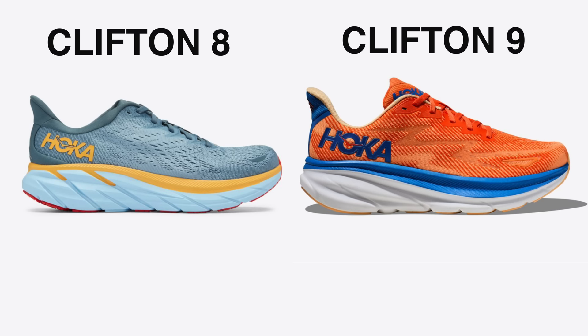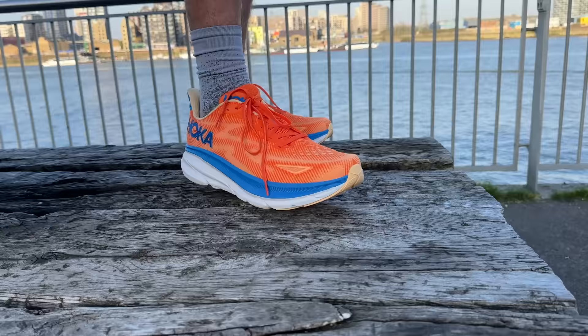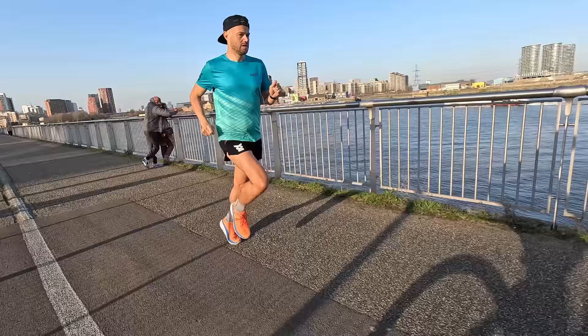In terms of the differences between this and the outgoing model, the midsole foam in this version is slightly lighter, slightly different composition which has allowed for a little bit more stack height, a little bit more cushioning. About 3mm extra stack height, and with that more lightweight foam it is just lighter overall. But essentially it's a very, very similar shoe. If you liked the previous version then version 9 is going to tick all those boxes.